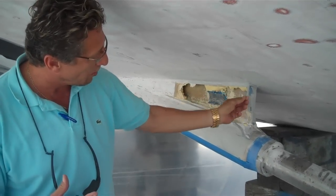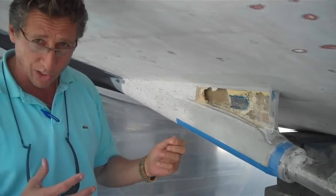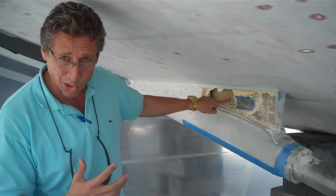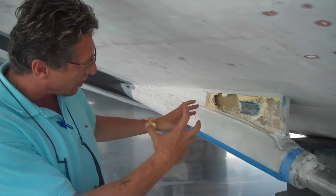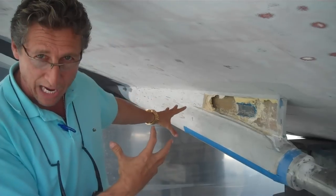It had some inferior foam in it — refrigeration foam — which was never glued to the structural portion. It had filled up with water, soaked up water, and actually started to rot out this shaft log.